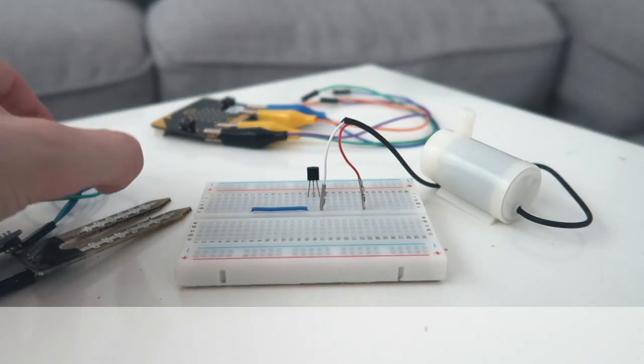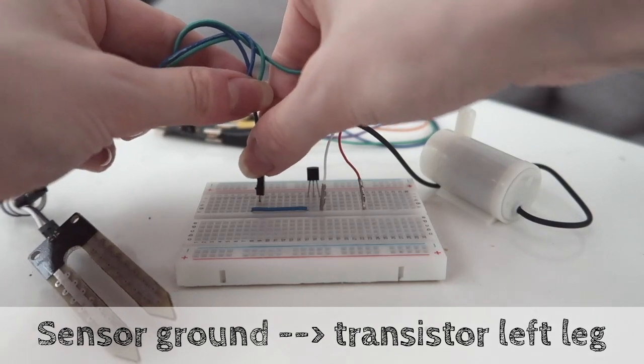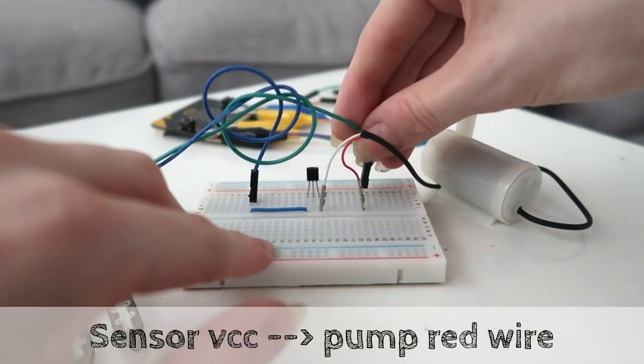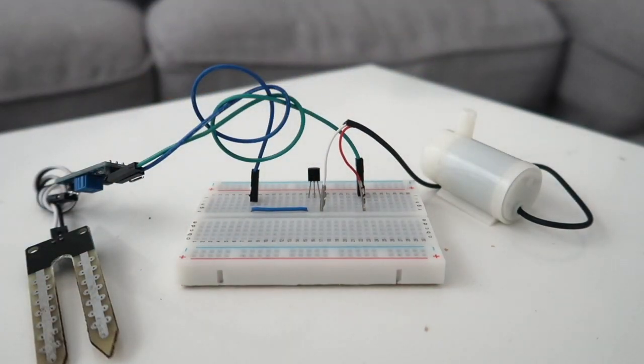Now we're going to hook up the soil moisture sensor. Connect the sensor's ground with the left leg of the transistor via the wire that you already added, and put the sensor's VCC in the same row as the pump's red wire.